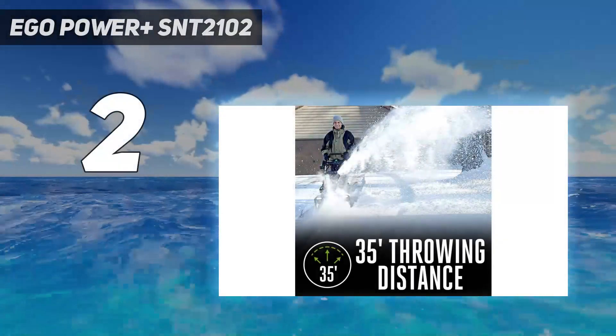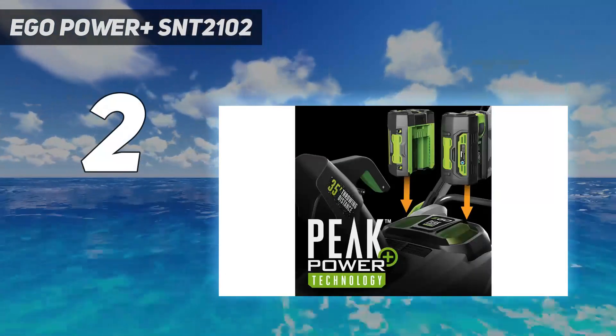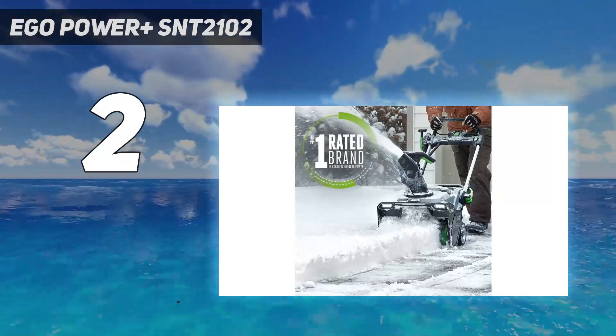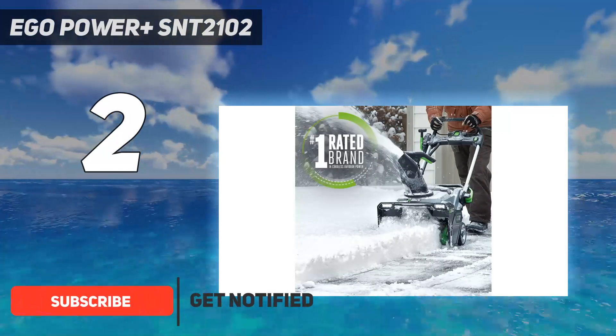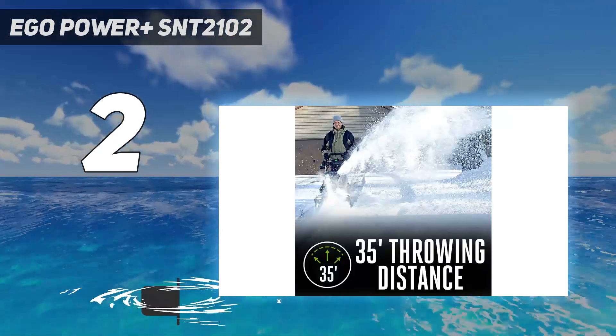Number 2 on my list: the EGO Power Plus SNT 2102. After using the EGO Power Plus auger-propelled snowblower on our own two-car driveway and sidewalk with 4 inches of snow and 7-8-inch snowdrifts, we found it to be an excellent, budget-friendly, battery-operated model.